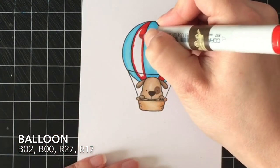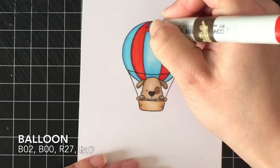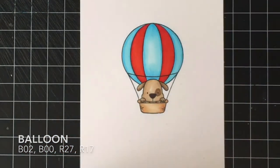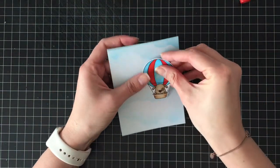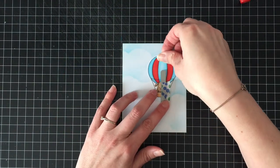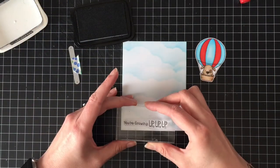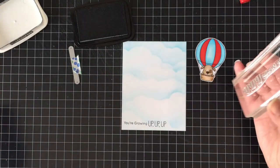Not a lot of Copic coloring in this one — I wanted to keep the interactive part as the star of the show. I do decide to fussy cut this out, but I did that off camera. I did just get a comment about somebody who would like to see more of my fussy cutting, so I can add that in if you guys want. Let me know in the comments section down below.